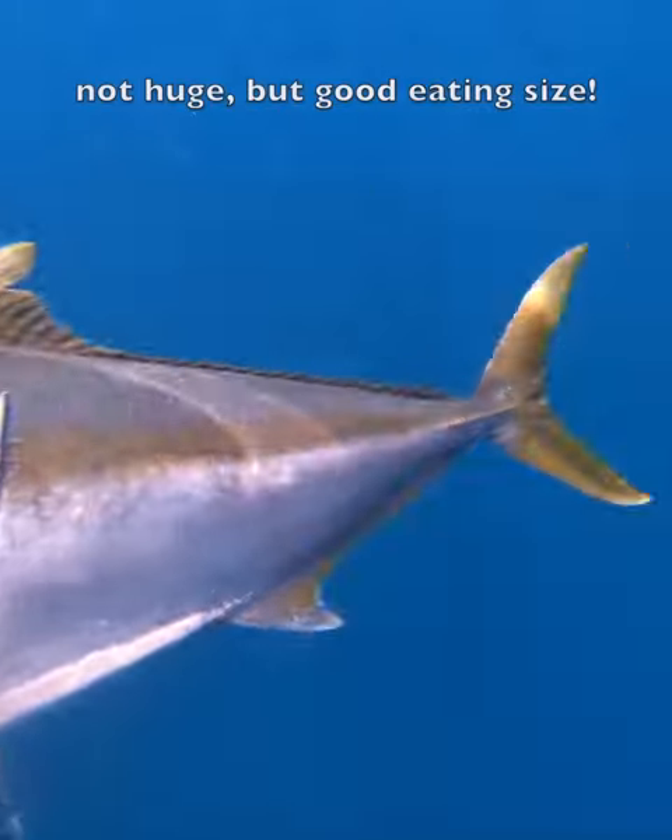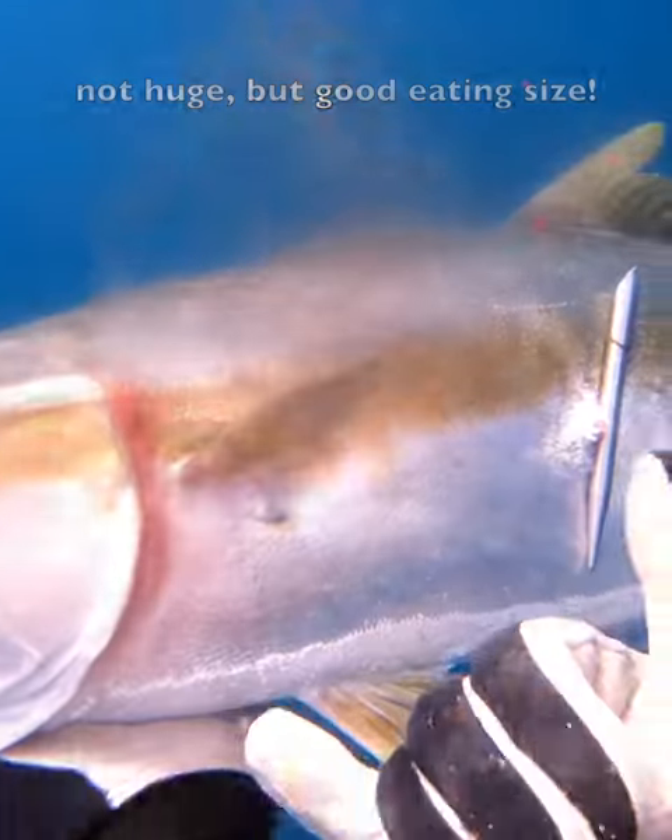A little far, good shot. Hit him in the center, and not too big, but hey, that's a good eating size.